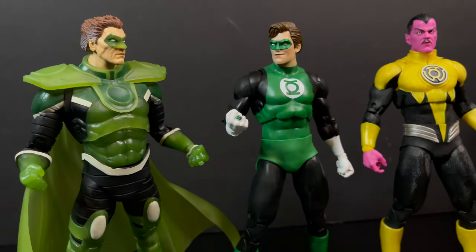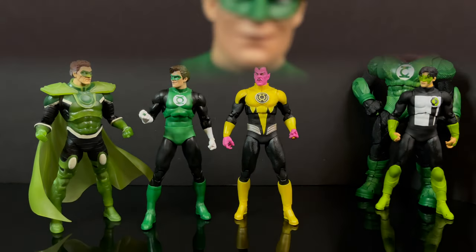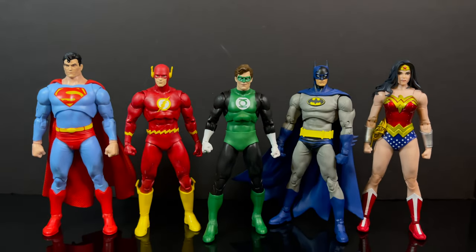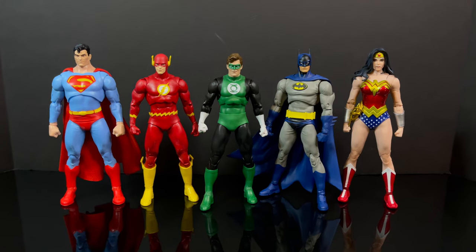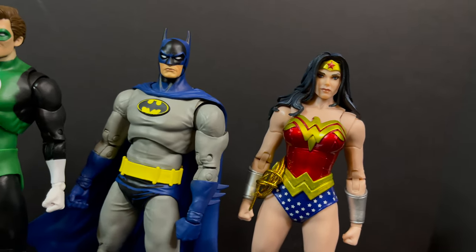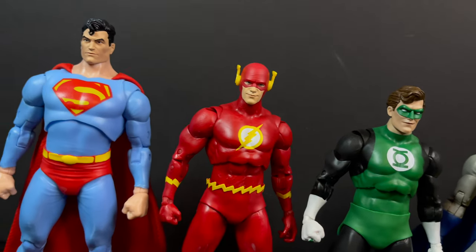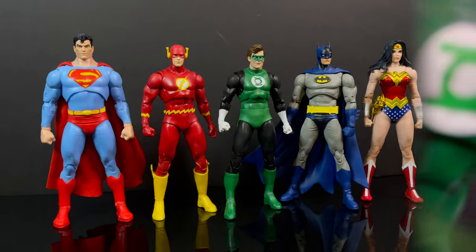It is so nice to have a classic Hal — the first Hal we got, I thought it was great at the time but he had a big head. I'm glad to have this new Hal Jordan, especially when you want to pair him up with the other members of the Justice League. The scaling goes pretty well together from Wonder Woman to Batman — even though Batman and Hal don't really get along, which I kind of like that rivalry — and then Flash and Superman.